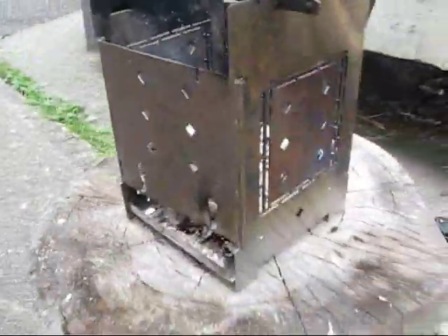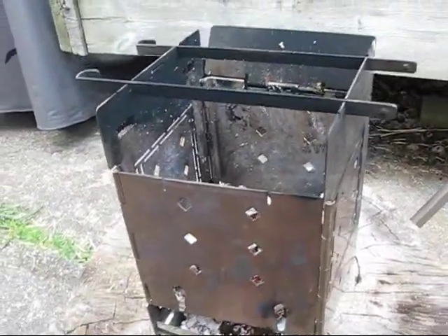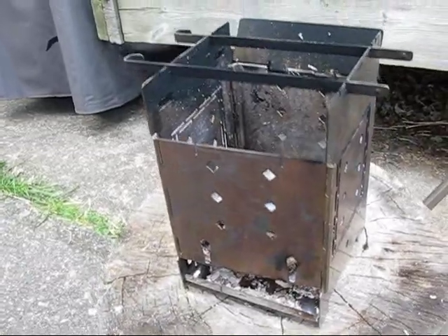That's my first video of this firebox stove and I plan a few more. Like I said, I really like it — I only do reviews of stuff that I use and like.